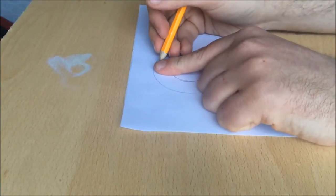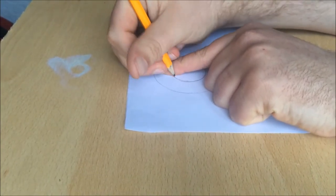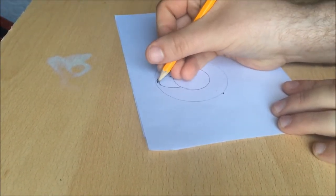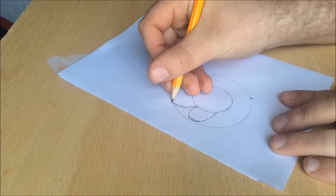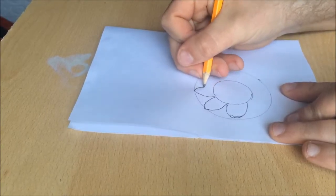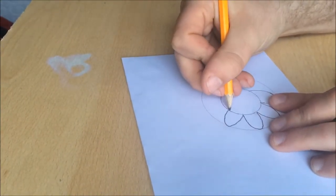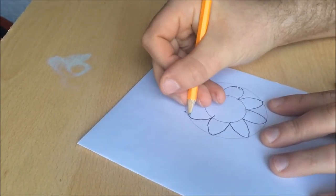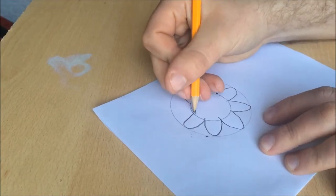Then you need to get your finger and draw around your finger, like that. Mine's a bit wobbly so I'll round it off a bit. After that, I prefer to just draw it on — like that. It's easier than drawing around your finger and it works the same way. Just draw around your finger to get started. Like that. Last one.